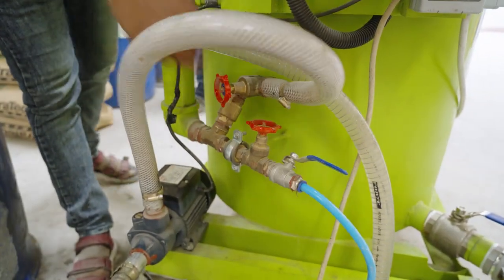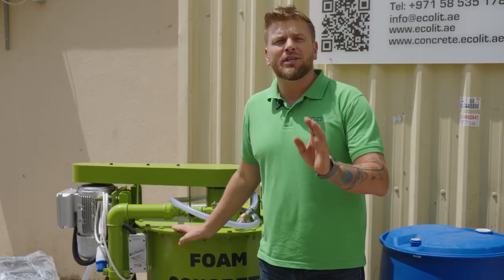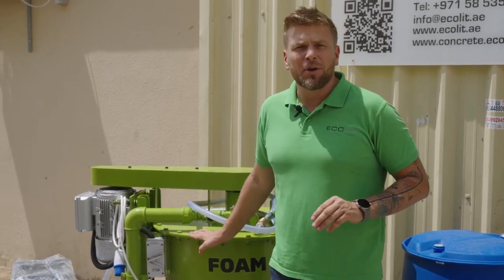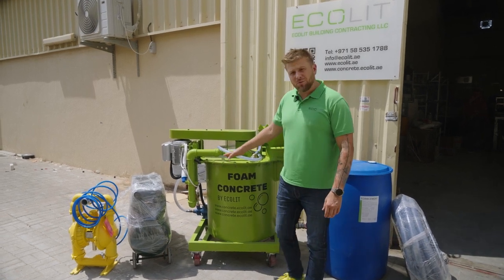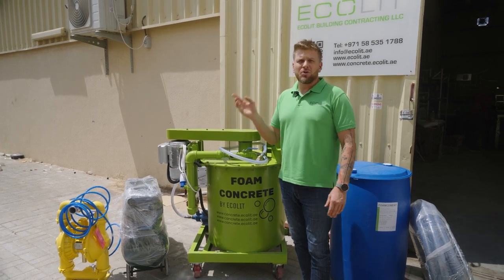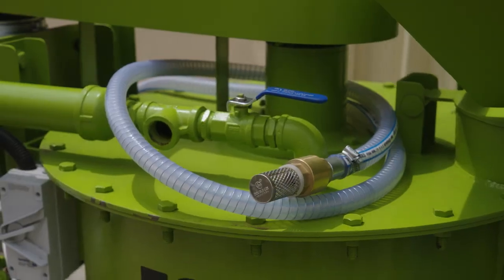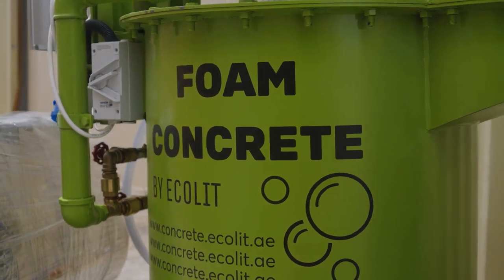The main difference and main feature of this mixer is that you can operate from a low density of 150 kg per cubic meter up to 1,400 kg per cubic meter. For that, we especially invented a switcher that can reduce RPM, and you can operate this machine from 50 RPM to 750 RPM in different applications.